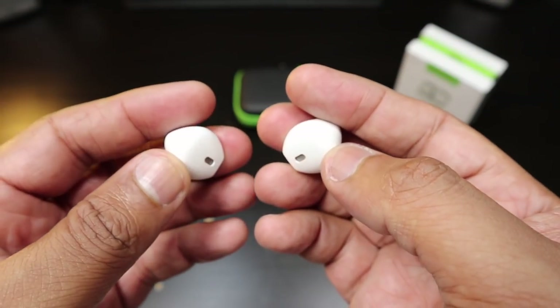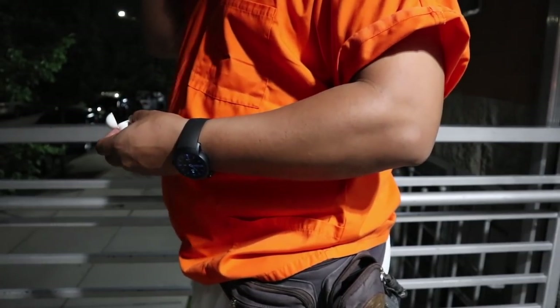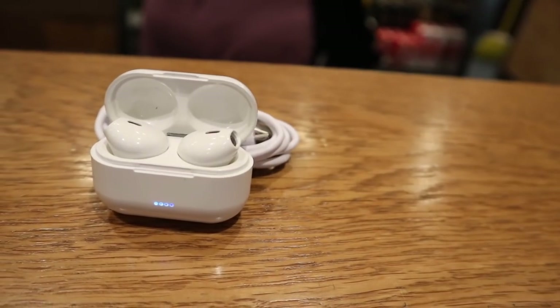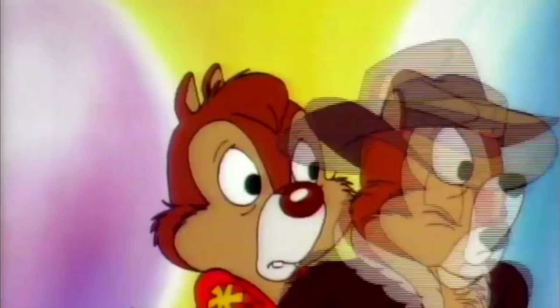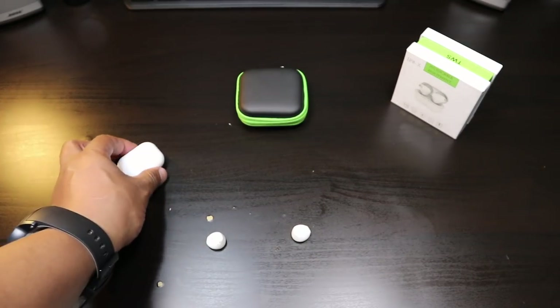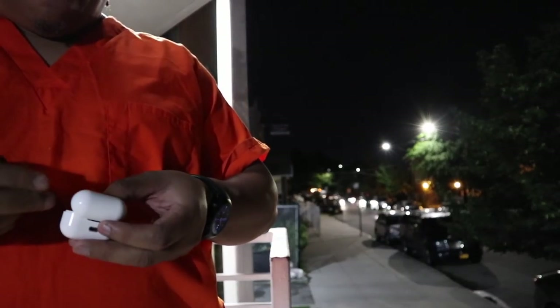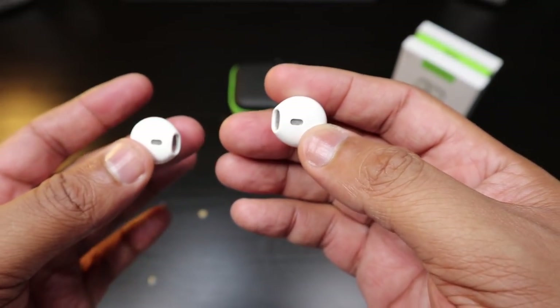The fit is absolutely excellent — these are going to fit you well. The pairing process was absolutely seamless; as soon as you take these out of the case they turn on and pair up to your phone. This is Bluetooth 4.2, but there's one problem: they don't seem to continuously stay connected to each other as you're walking around — they chip out here and there. The charging case has 300 milliamp hours — pretty small battery, good for a session or two.